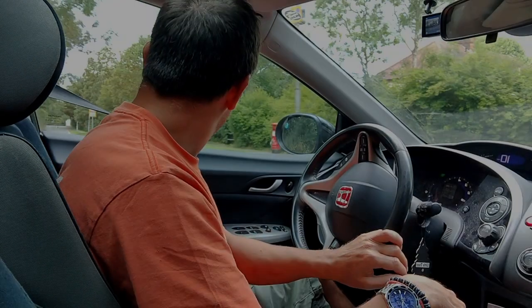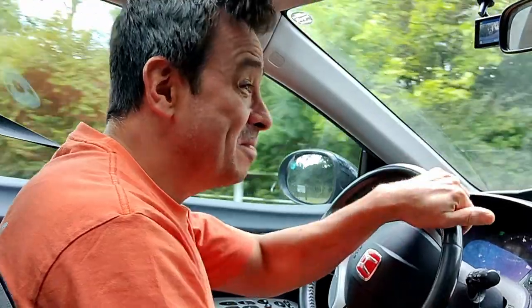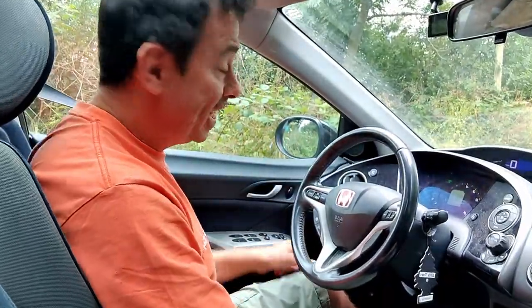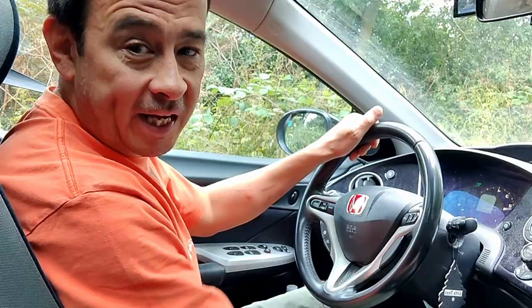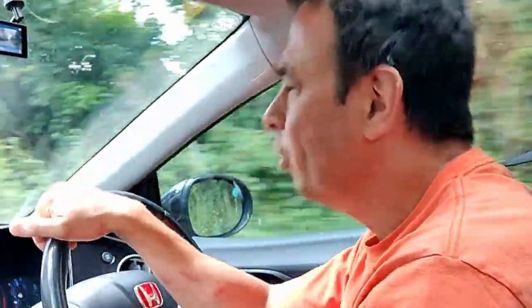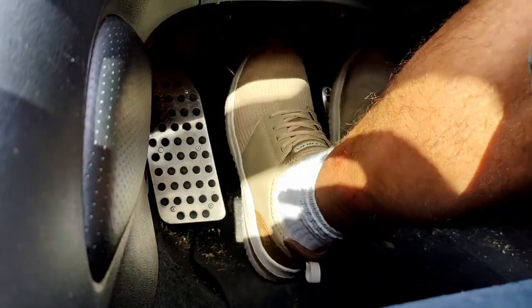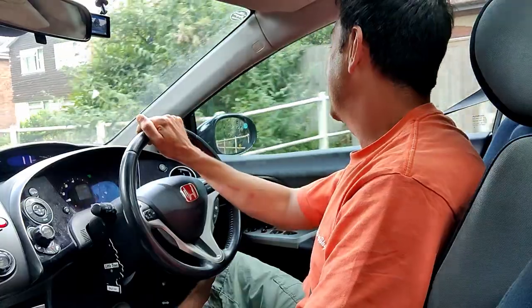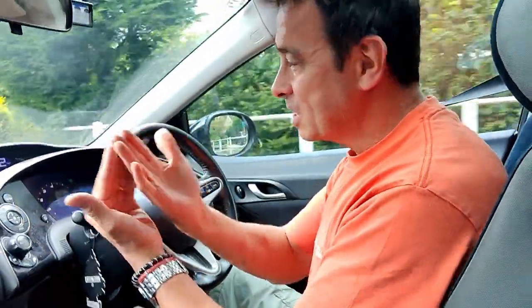I drive this car pretty much every day and it's not that I'm a bad driver - I like to think I'm a good driver - but pretty much every day I stall it. Luckily you can just press the start button and away you go. But I noticed when I got the car almost straight away that this clutch pedal feels like you've got to push it all the way to the floor. Normally you've got that bit of feel, that bit of intuitiveness, that you know you're starting to get to the biting point.